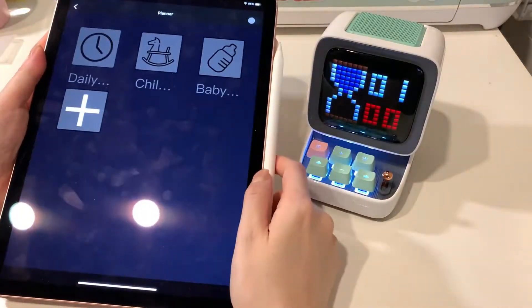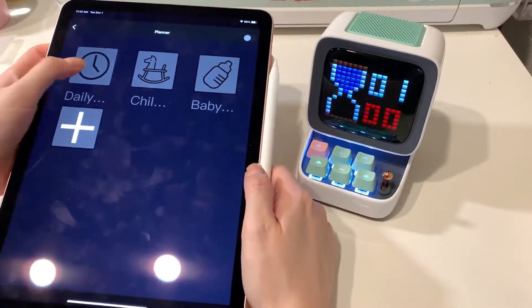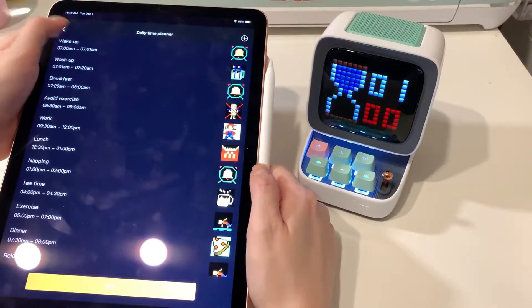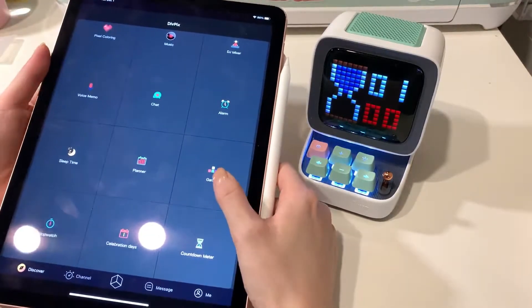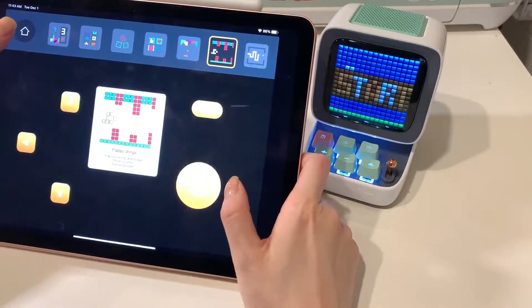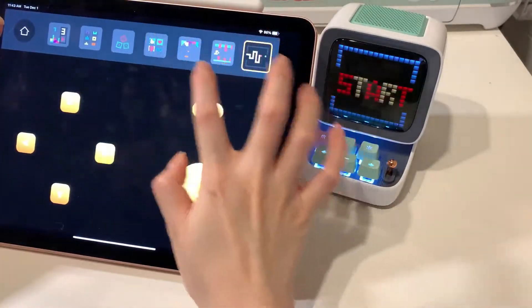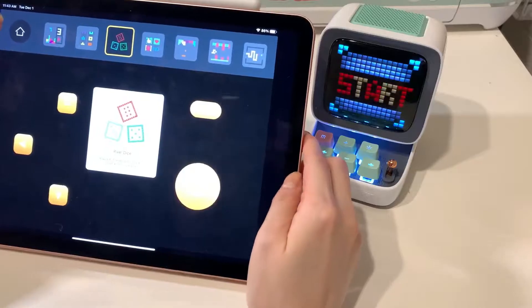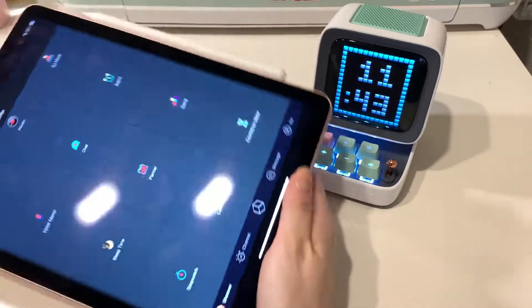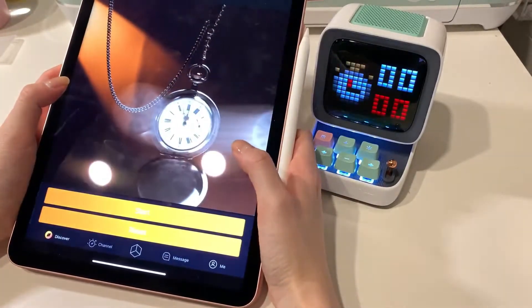You can use it as a planner to plan your day, and notifications pop up when it's time to do each thing. You can play games on here — there's Tetris, Flappy Wings, Snake, and Pixel Dice. And you can use it for a stopwatch.